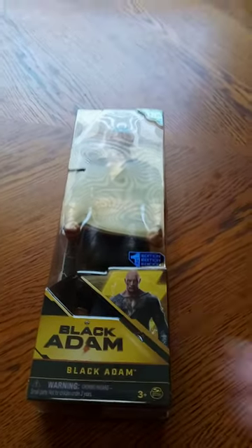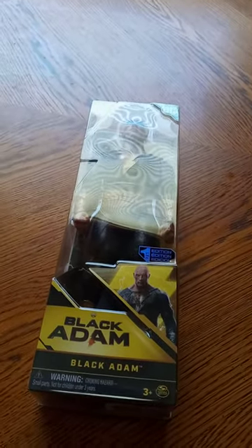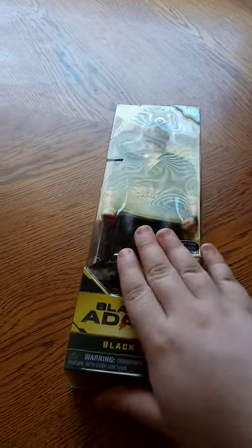Hey guys, Brett Mez here. I am back with another unboxing video — the first one for September.